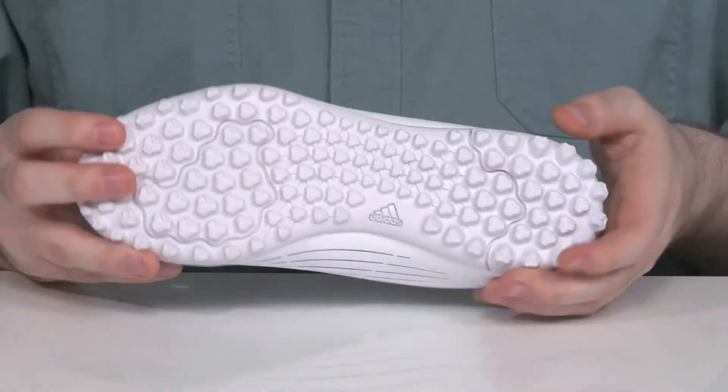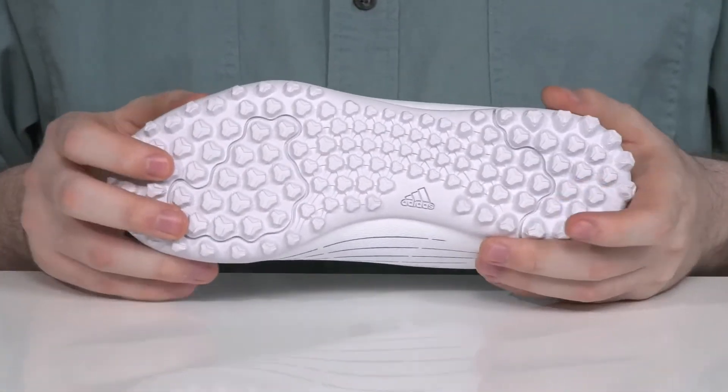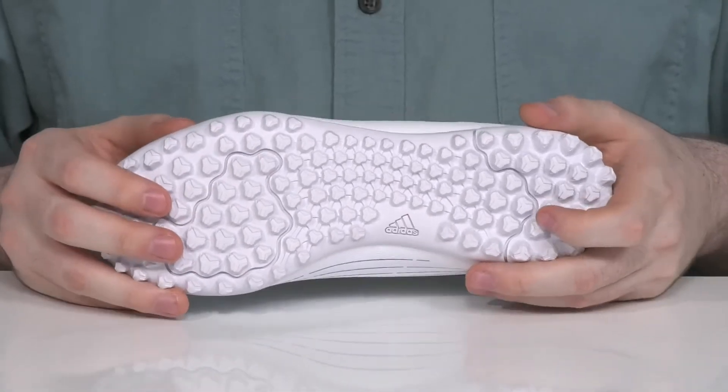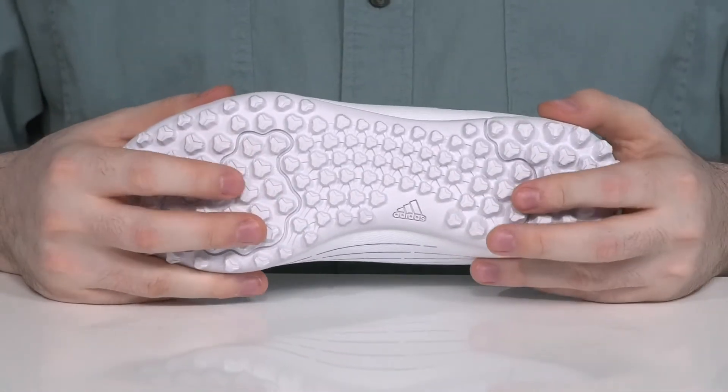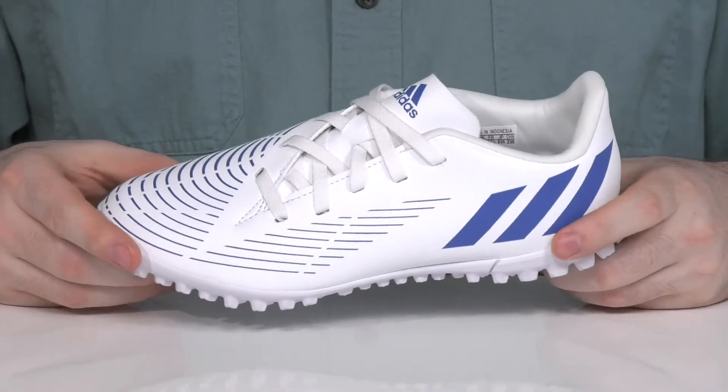It's made for performance with a super durable rubber outsole that has reliable lugs. That pattern design is going to keep them stable and secure with plenty of flex, while also making sure it can stand up to natural and artificial terrain abuse.